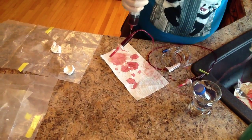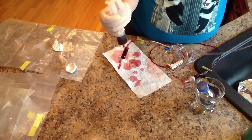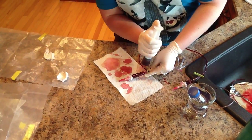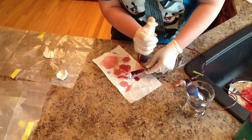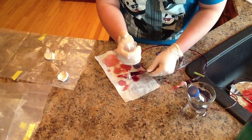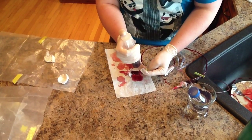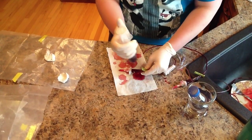Now that we've injected, we are going to take our clamp, and after the chamber is completely full, no oxygen. I clamped that a little too soon. I'm going to unclamp it. Okay, this is going to be messy.